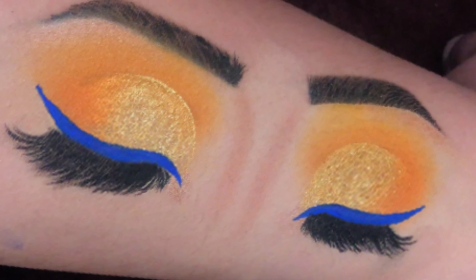Today I am going to use two different palettes, both are by Beauty Glazed — one is the Gorgeous Me and the other is the Color Board palette. First taking this yellow shade from the Color Board palette and blending it in my crease. Make sure that the shade is blended smoothly as it is the transition shade of our look.